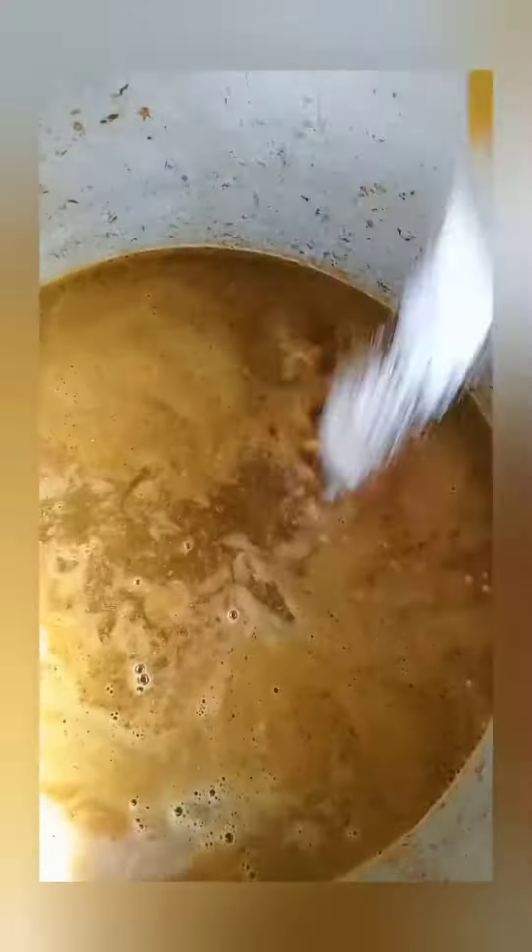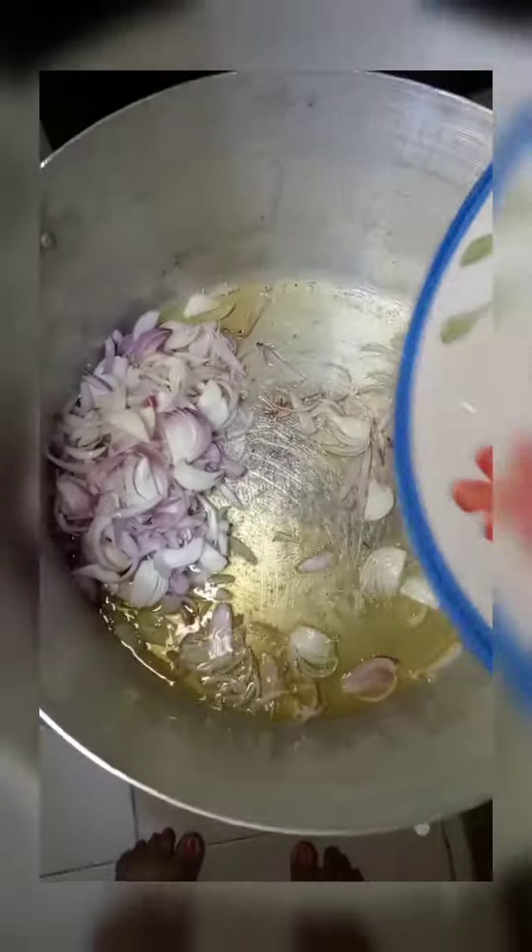Then blended ginger and garlic, ducross curry powder, chicken seasoning. Then I pour in my washed basmati rice and cover to boil. In another pot, I fry my onions.